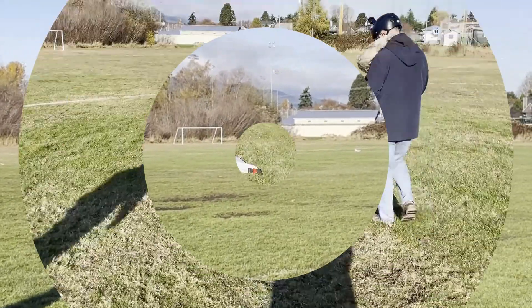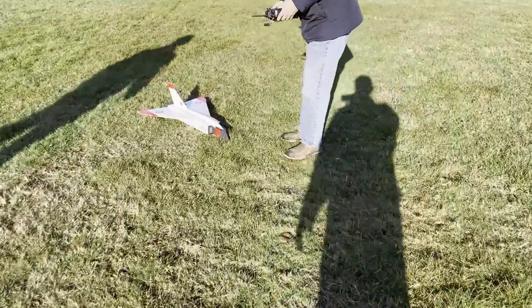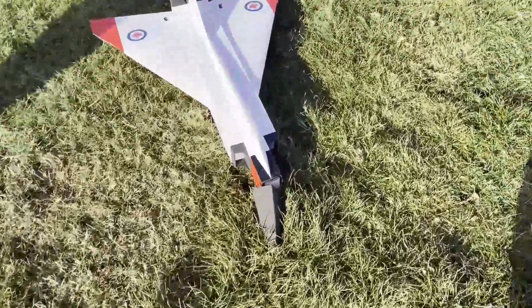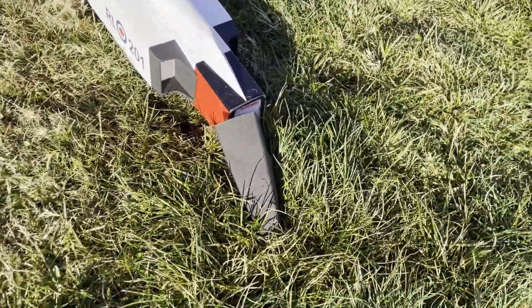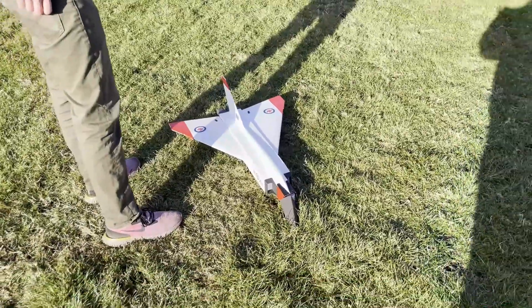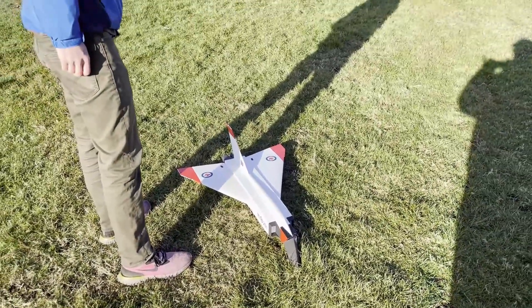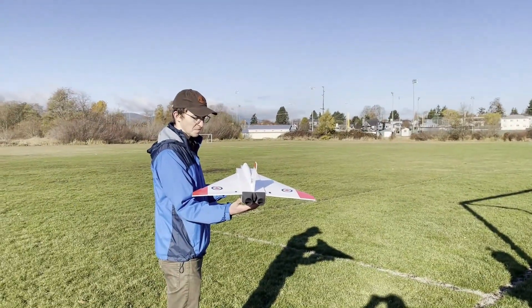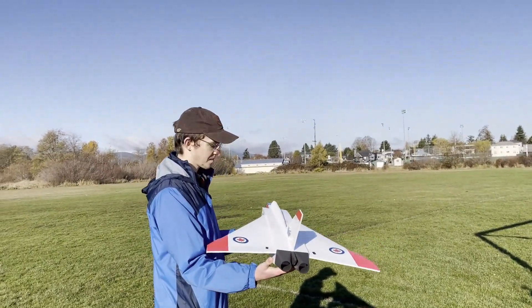Oh! That was weird. That's just gonna have to go back on. It actually may have been a little tail heavy. Up, up for takeoff. Then move the battery forward a little bit, hopefully get some more stability.